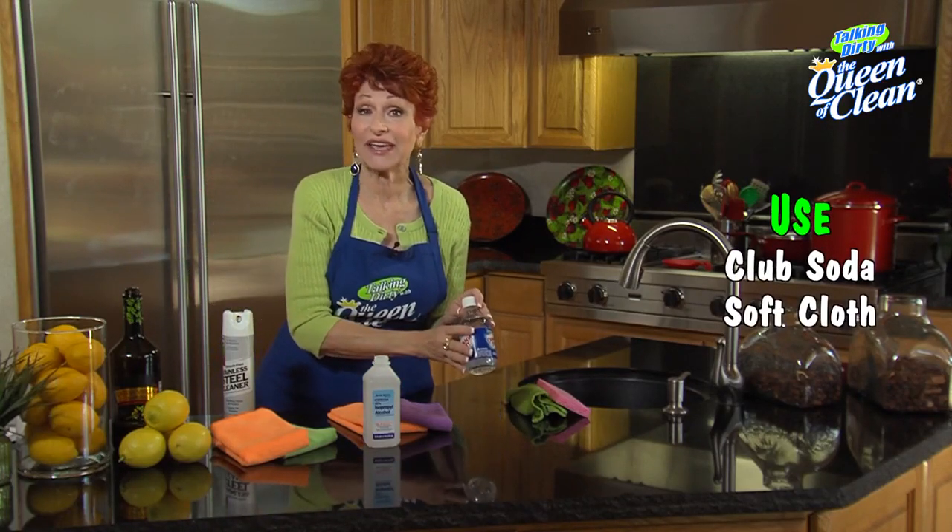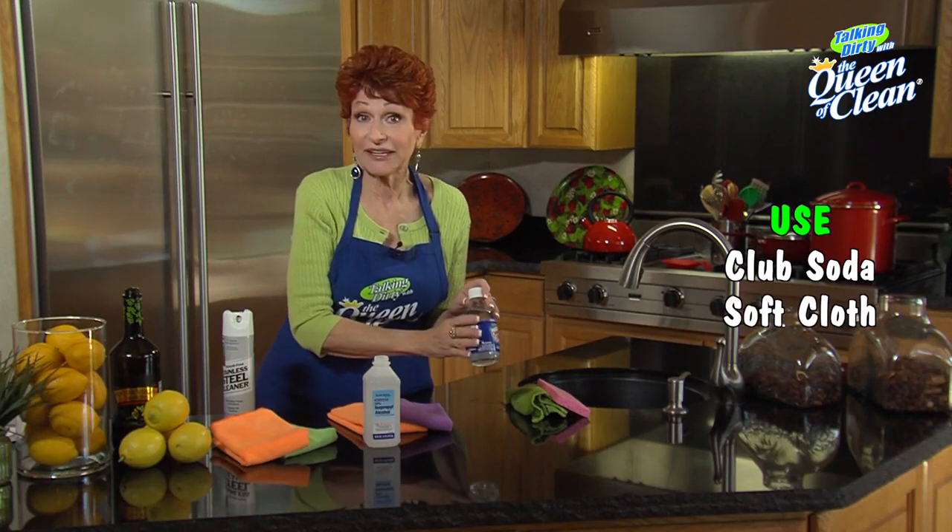On any kind of appliance, no matter what it's made of, you can use club soda on a soft cloth. You just spread it on and then buff it off — and it can be old club soda that has no fizz.